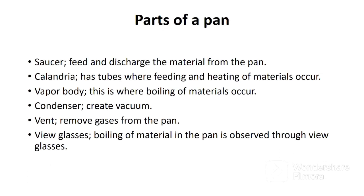Let's cover the parts of the pan. Number one, we have the saucer, which feeds and discharges material from the pan. Number two, the calandria, which has stainless tubes where feeding and heating of materials occur. Number three, the vapor body, where boiling of materials occurs. Then we have the condenser, whose function is to create vacuum. Next, we have the vent, which removes gases like ammonia from the pan. Remember, ammonia can prevent efficient boiling of the materials.